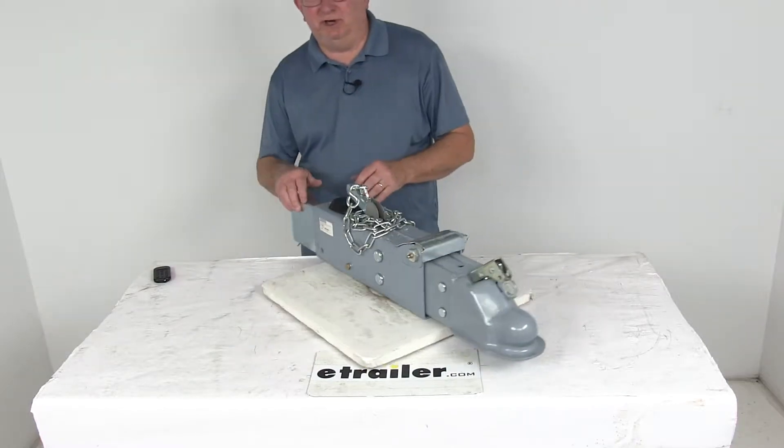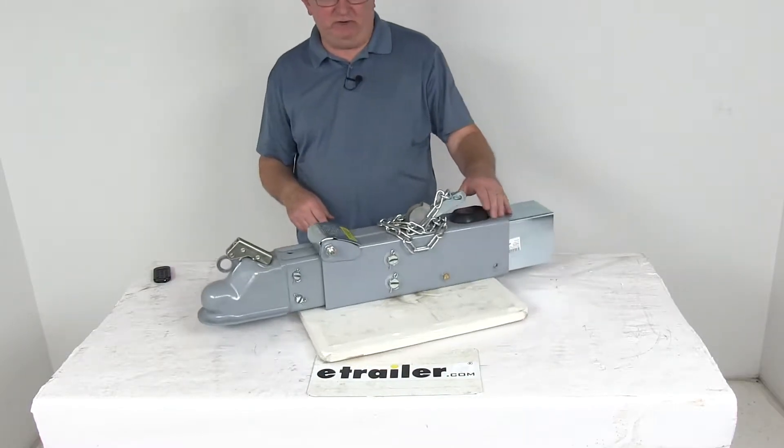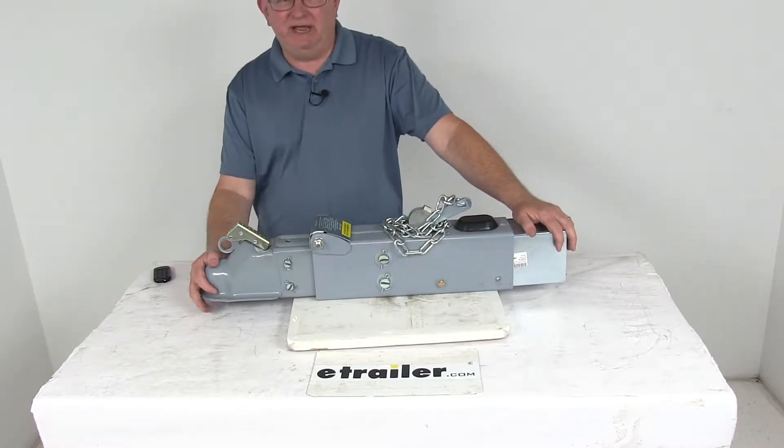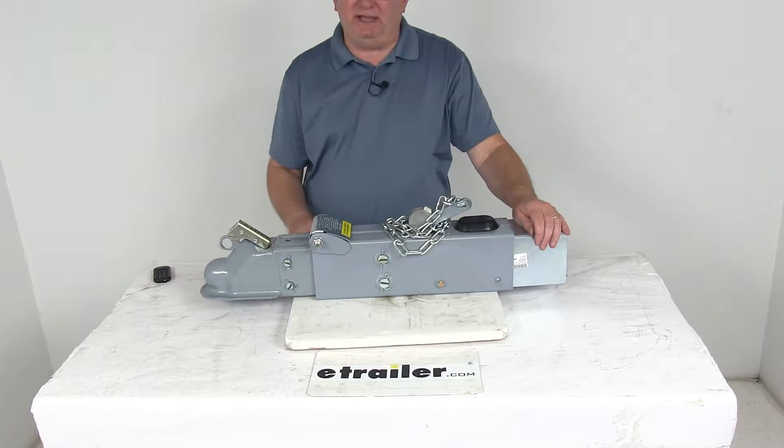Today we're going to take a look at the Titan Weld On Hydraulic Disc Brake Actuator with the electric lockout and a 2 and 5/16ths ball coupler. It has a 12,500 pound weight capacity.